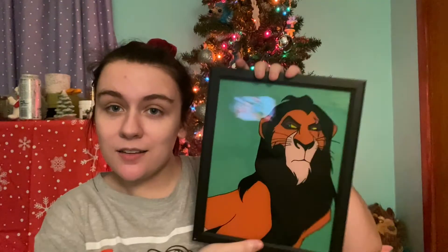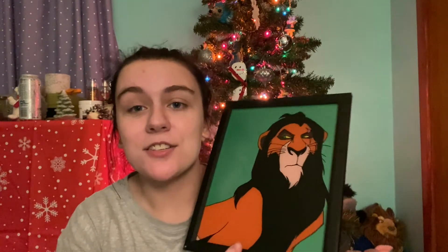Hey guys, welcome to today's vlogmas video. I'm going to be showing you how I made this. This is a glass painting I made for my boyfriend for Christmas. He's not allowed to watch this video until he gets this, so that's why I'm posting it so close to Christmas.